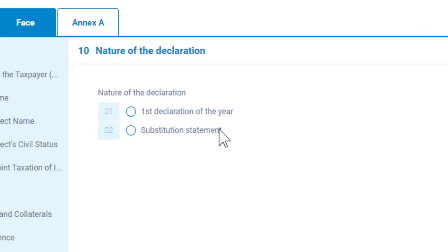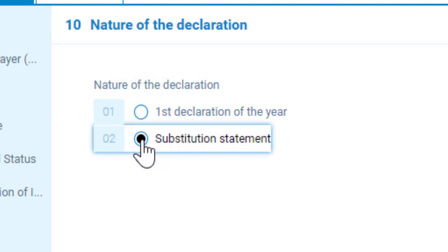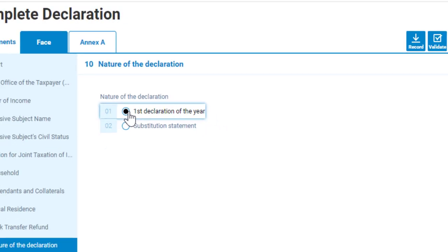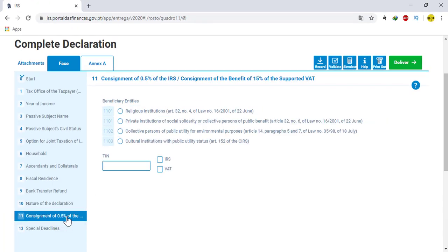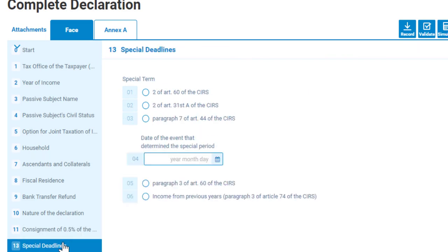In number ten, if it is your first declaration of the year, choose the first option. If it is not, choose the second. It is my first, so I am choosing the first option. Then go to number eleven. Here also, you don't need to do anything. Now go to number thirteen — remember, there is no number twelve.